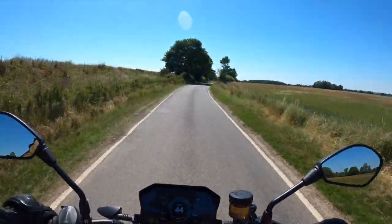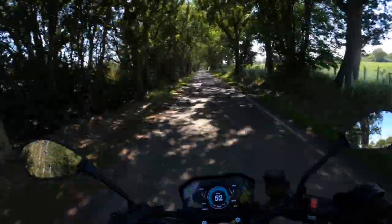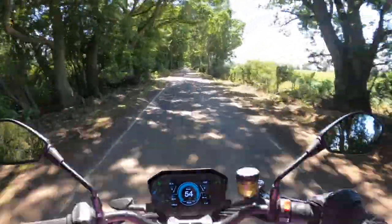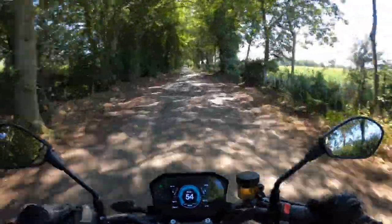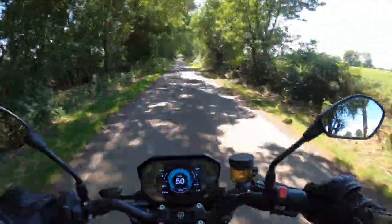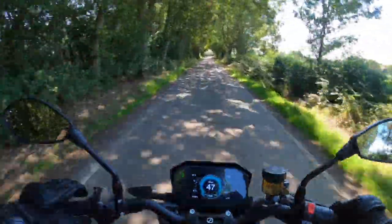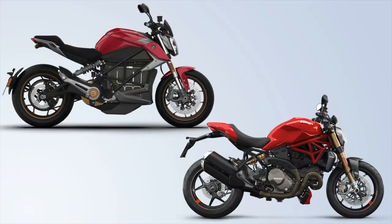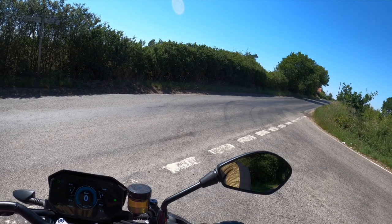First impressions: the riding position is very comfortable. It is more sporty — you are more canted forward than you would be on the DSR, which is more of an adventure setup. From the outside, the bike has a touch of Ducati about it, which is no bad thing. Silence in the quiet country lane.